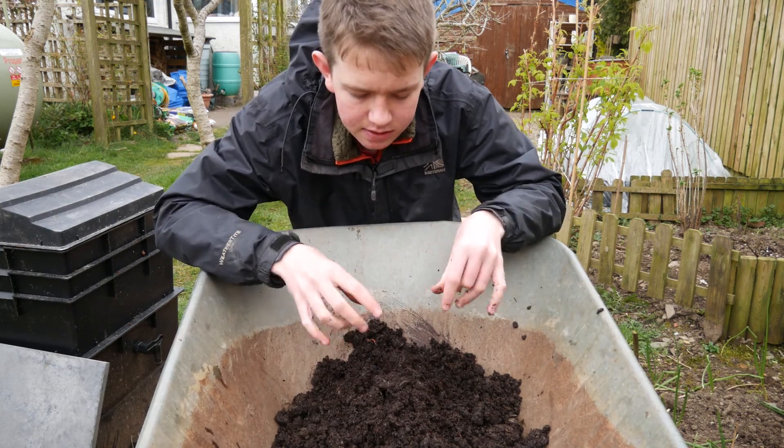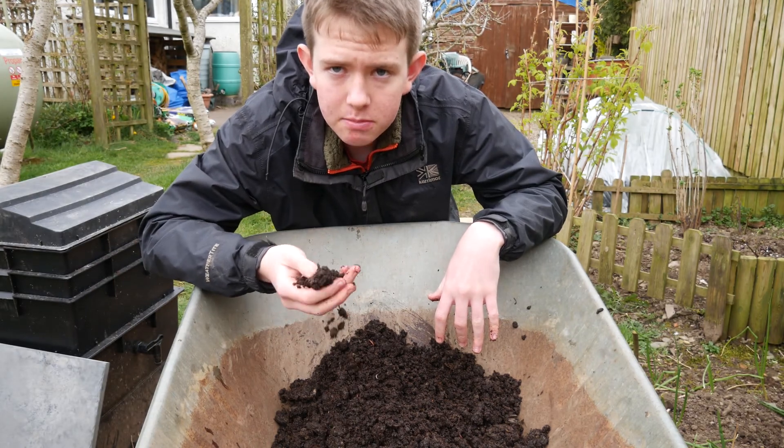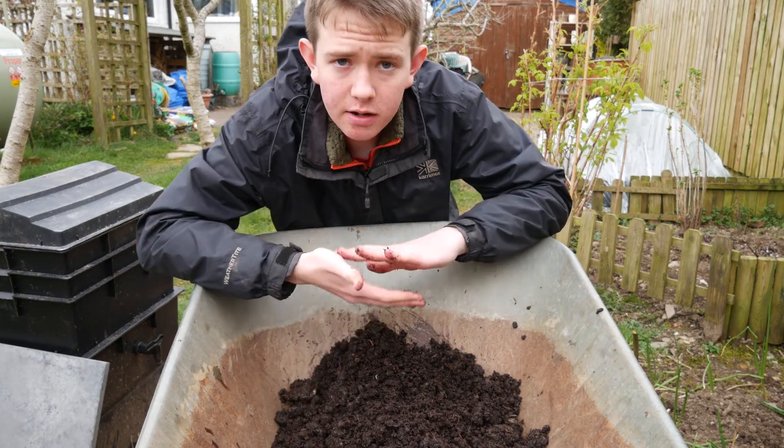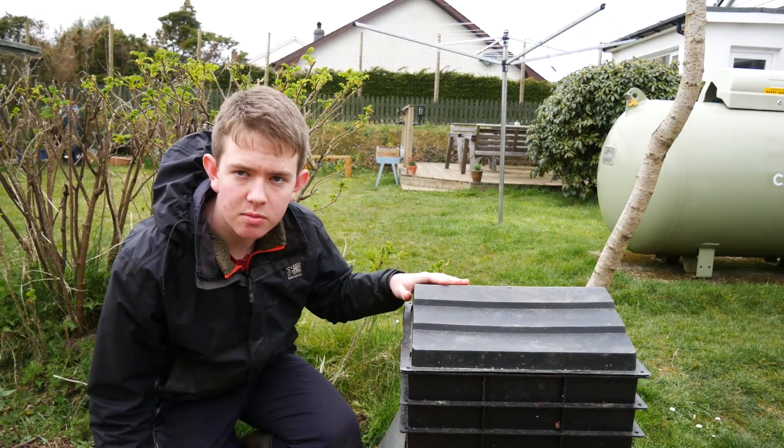This compost here is another good reason why you should have a wormery, because it turns food waste and newspaper into black gold — or gardener's gold as some people call it — which is a great additive to soil or pots. So here's everything you need to know about caring for a wormery.